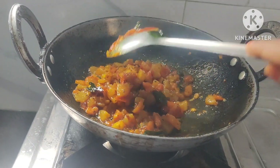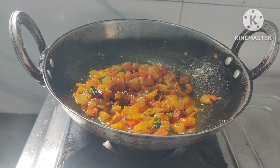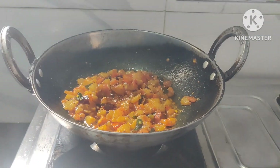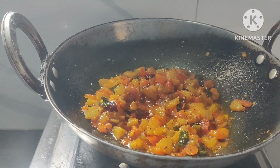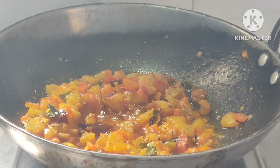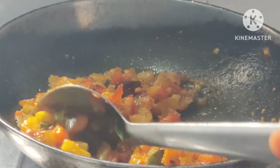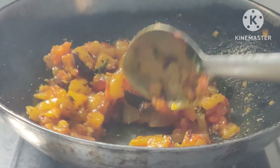If you want to choose the dough, you can choose the dough. You can separate the dough, search the dough, you can try the dough.